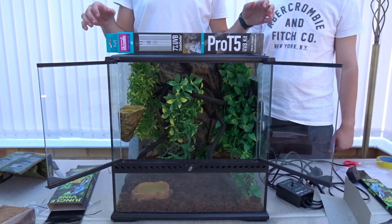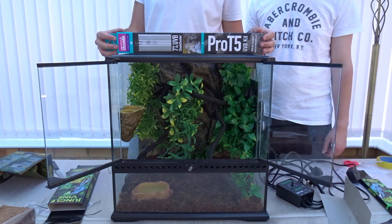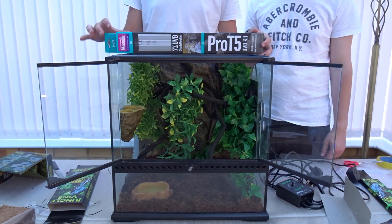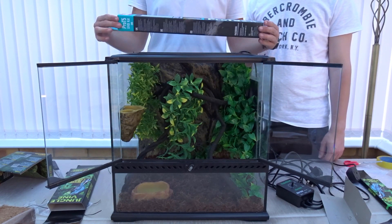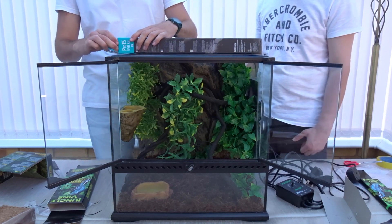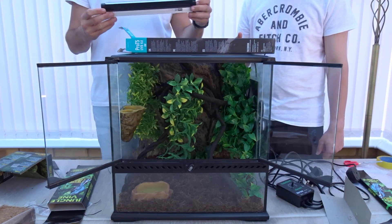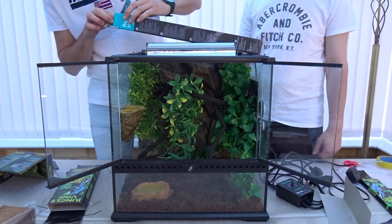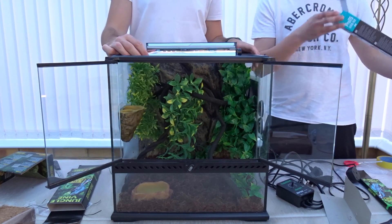For lighting, crested geckos don't necessarily need UVB, but we believe it will improve their health and bring out their colors. We're using Arcadia, which we consider the best lighting brand available — specifically the Pro T5 kit, which is much better than T8s or compact bulbs. It's a 7% UVB 12-inch bulb for our crested gecko, and it comes with a reflector. T5 bulbs are slightly thinner than T8s but are a higher output.